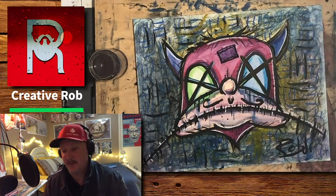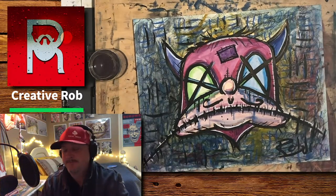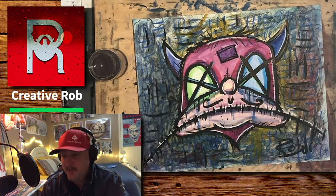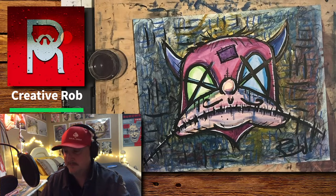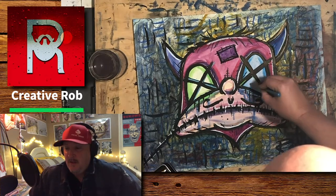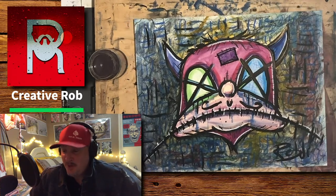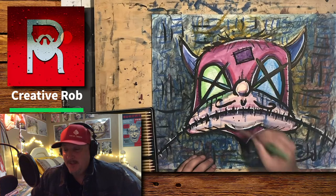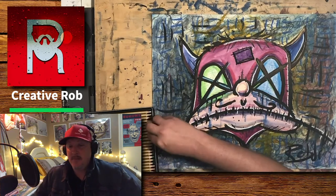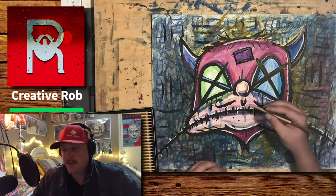Man, I had so much fun with this one. I felt like this was kind of a breakthrough piece for me. I also use watercolor pencils to add some extra detail. At the end of this video I'm going to give you some closeup views of this painting so you can see all the detail.